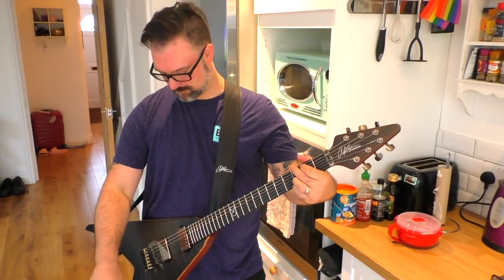Greetings! I am Rob Chapman and welcome to Chappers TV. Today's episode is sponsored by Xvive and I'm going to show you something that I have never tried before — something that practically every professional guitar player who goes on stage and tours and uses big stages uses.